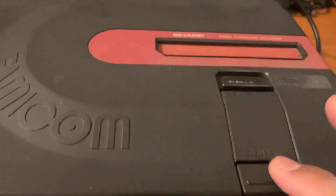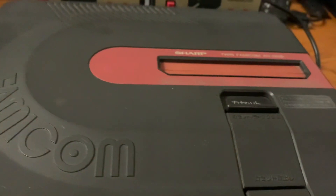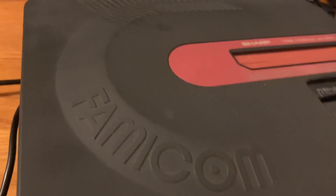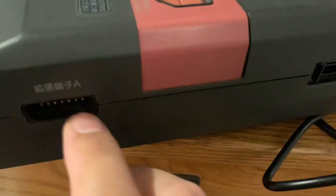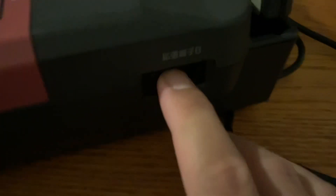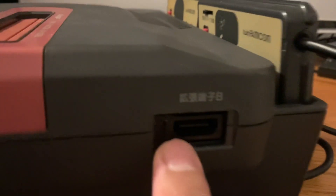Here is the power button, reset, and a button to eject cartridges. On the side there's a port for an external controller, and you can also connect the Zapper gun over here.